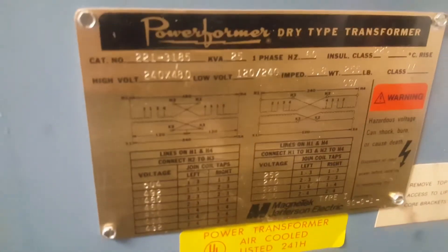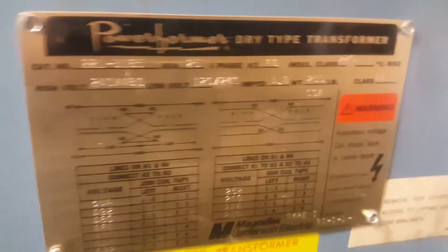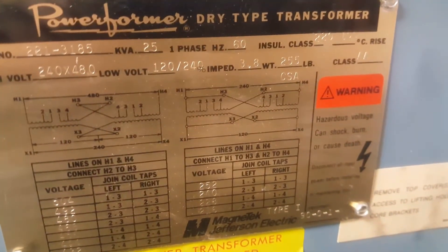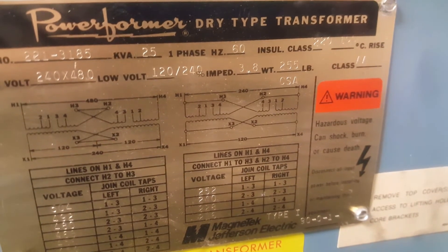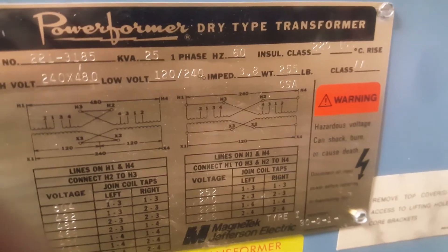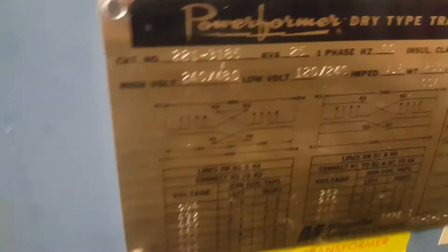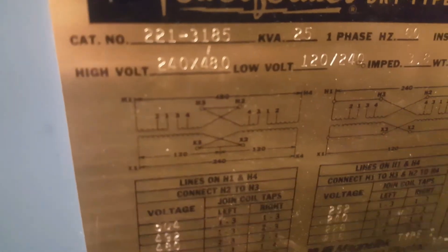Now this transformer — if you look at the nameplate and the wiring diagram on the right — we are putting 120 in the bottom and 240 out the top, which is actually backward of how it should be wired. But it works; you can run a transformer backward. But that is going to replace this transformer because we're going to flip this around to go from 240 to 480-volt single phase, so we can run power down the hill for our well pump.